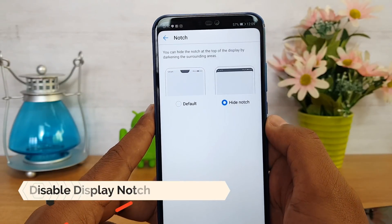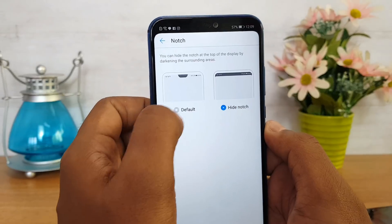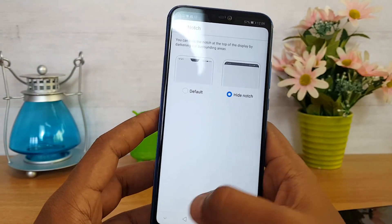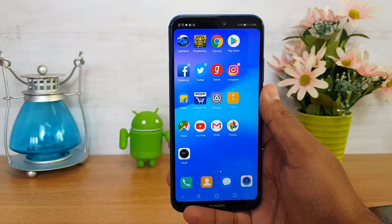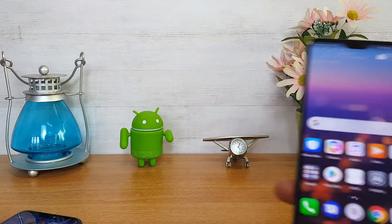Once you enable it, select 'Hide Notch' and the notch has been disabled. So that's how you hide the notch — the notch is now hidden and you can see the Huawei P20 Lite without the notch.